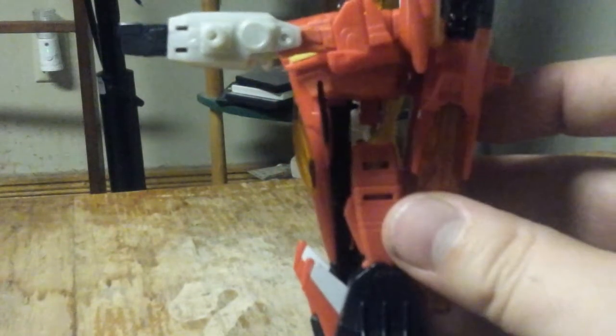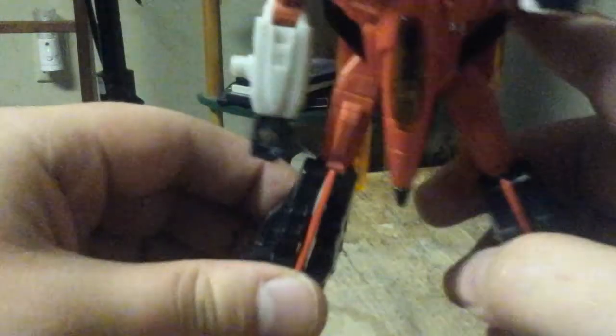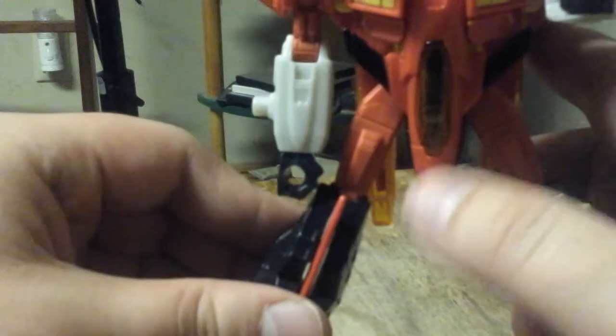If you come over to the side, you can see how hollow his body is. And they had a nose cone for the crotch.